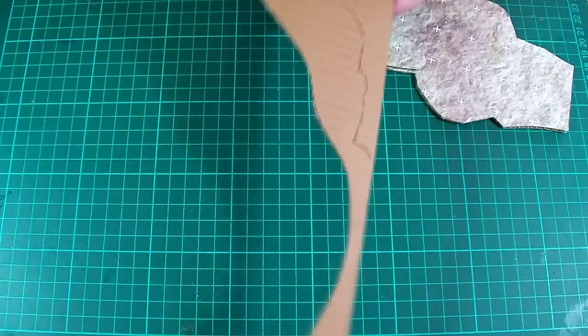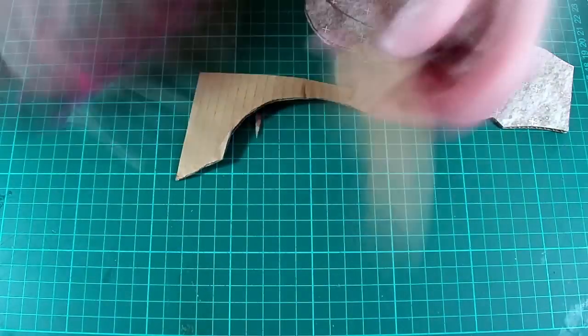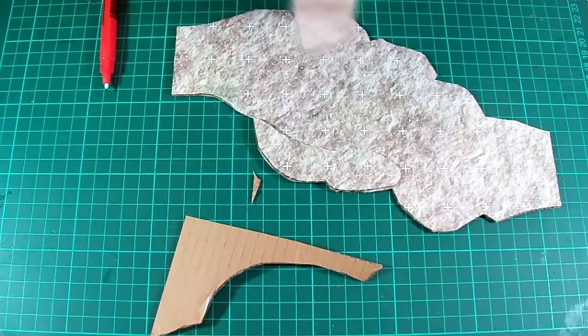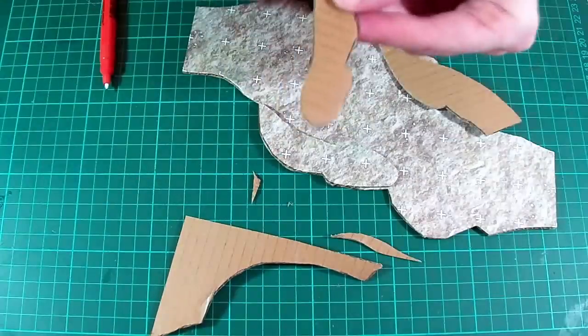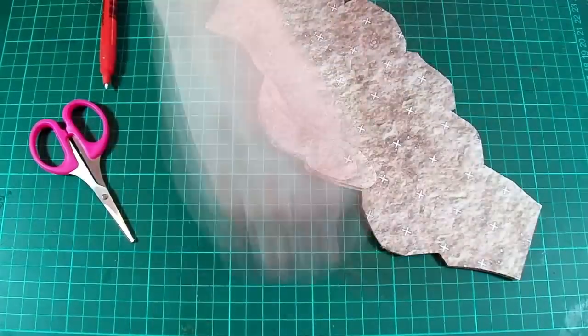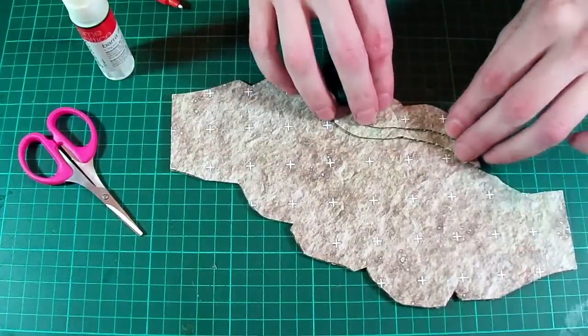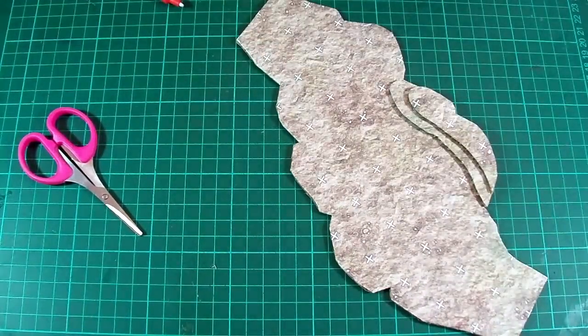Now I'm going to do exactly the same thing with another offcut — I've speeded this section up quite a lot. But this time the aim is to make a similar but smaller piece that's going to sit on top of the last one. Once again I'll just keep nibbling at the shape bit by bit until I get something I'm happy with. Then when finished it's glued on top of the last one, and you can now see the kind of thing we're aiming for.